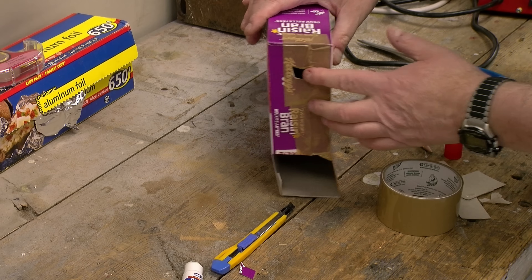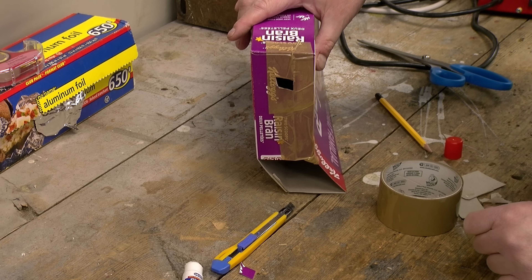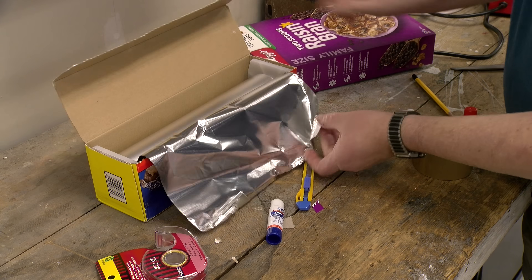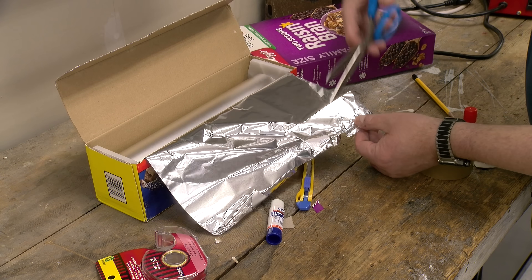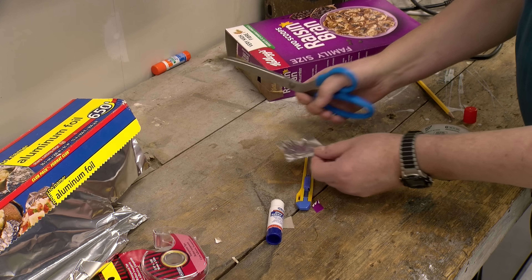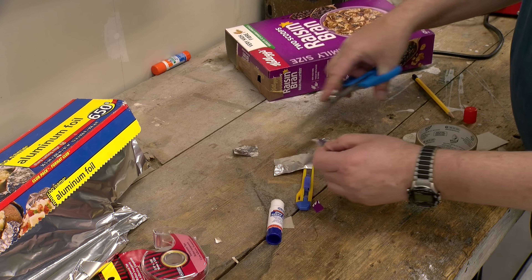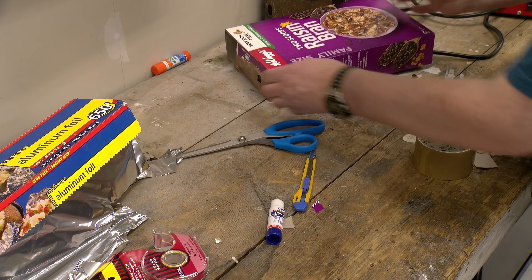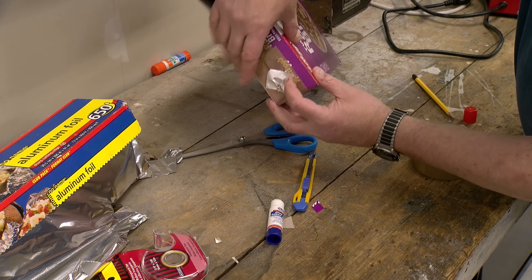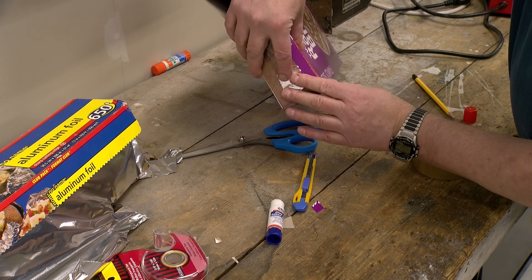So that's our hole, and now all we need to do is put some aluminum foil over it. Here's some aluminum foil — we don't really need very much, so we'll just cut a piece about an inch square, or about two and a half centimeters square. It doesn't really matter; all it has to do is cover our hole here, and that'll do it.